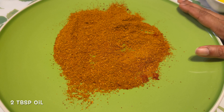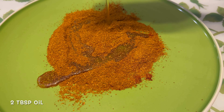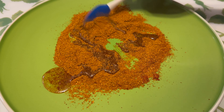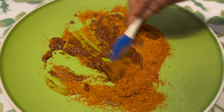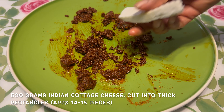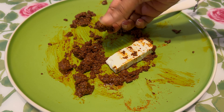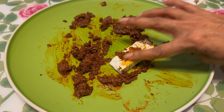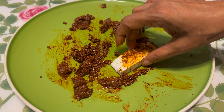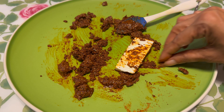Once you've mixed the dry ingredients, we're going to take some cooking oil — any oil that you feel like — and add that in there. Mix it again and make sure it's all well incorporated. We're going to take some paneer pieces which I have cut; make sure they're a little thick. Take some masala on your fingers and just coat the paneer. Like this we're going to coat all our paneer pieces and I'm going to keep it refrigerated overnight.